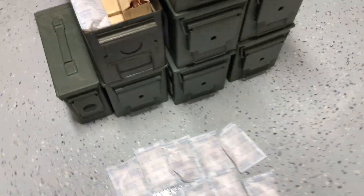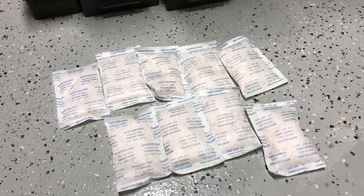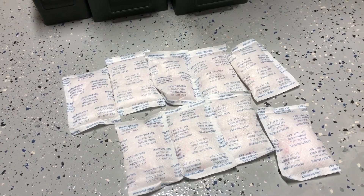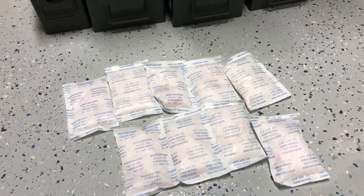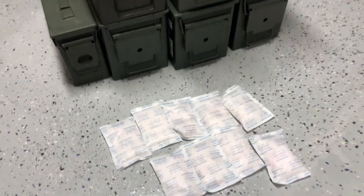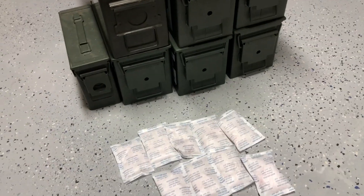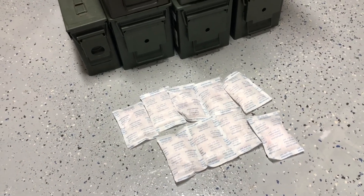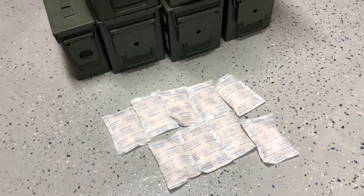There are a couple of ways to do this. One is you could put them outside in the sun and let them dry up, or you could put them in the microwave. I don't really like the idea of the microwave, so what I'm going to do is put them in the oven. Preheat the oven to 250 degrees and put them in there for one to two hours.